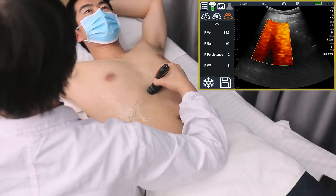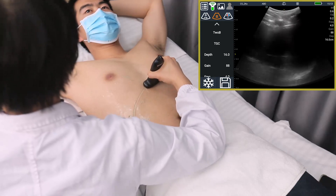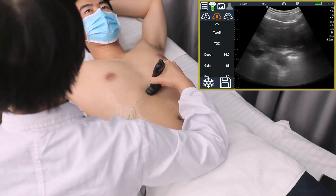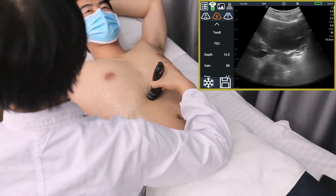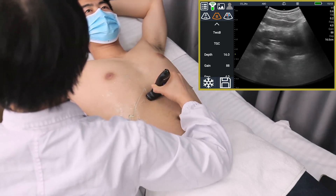Then scan the pancreas to observe the shape and size of the pancreas, whether the boundary is clear, whether the pancreatic duct is dilated, and observe the head, body, and tail of the pancreas.